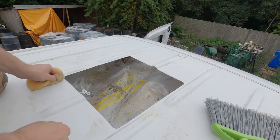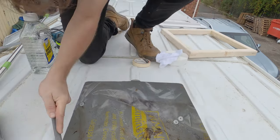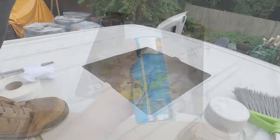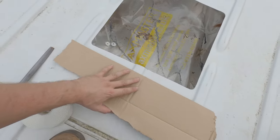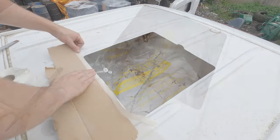Before applying the sealant strip, I protected the bare metal edge by filing off the corners and then spraying a layer or two of primer. I also put a piece of cardboard with masking tape along the edge to prevent overspray and keep the area clean and degreased for the mastic.